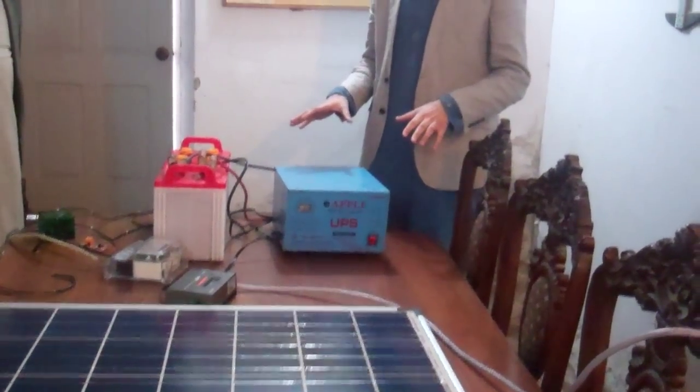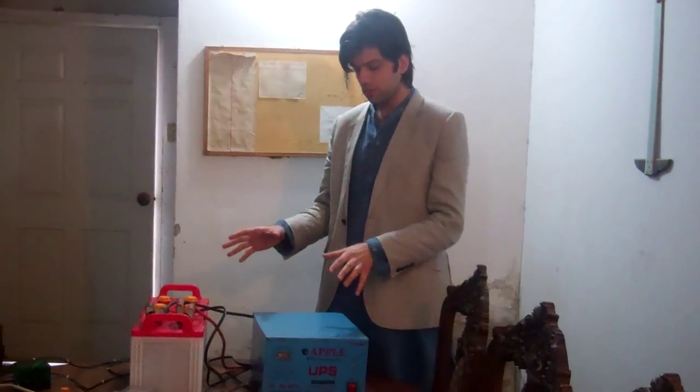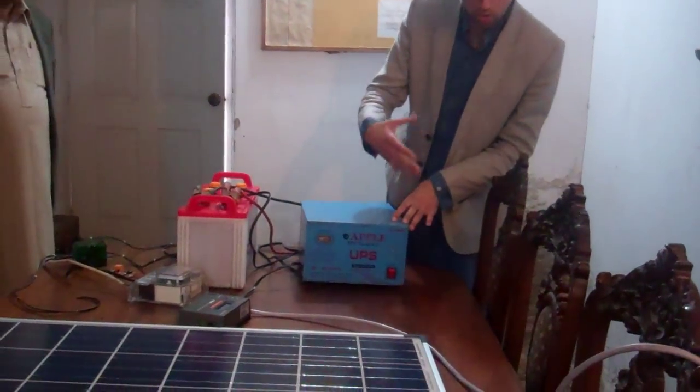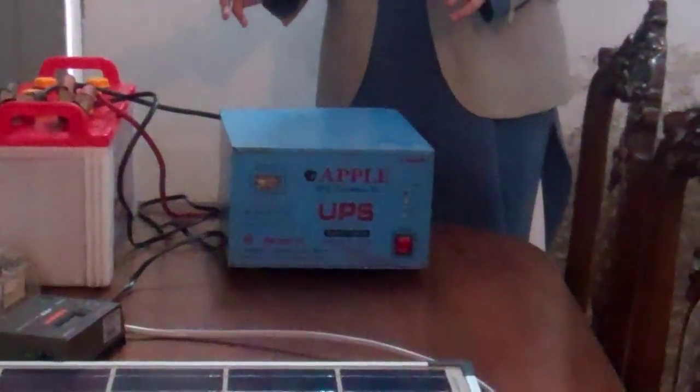This is our prototype for the whole system that we've designed. First, let me explain what exactly the existing UPS system is. Normally people have this device in their house — 500 watts or 1000 watts. We're using 1000 watts. It's a regular UPS, about 60-70% efficient.